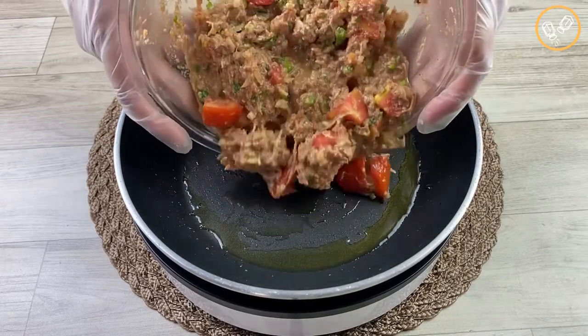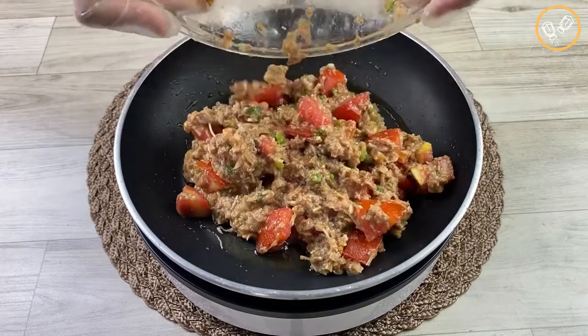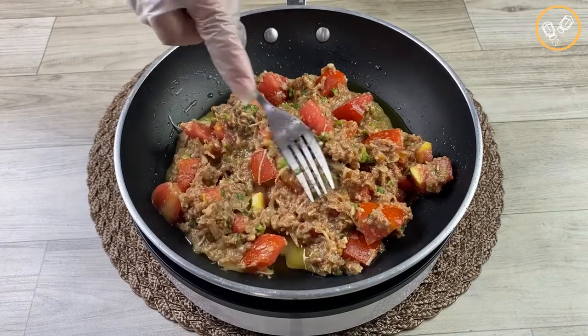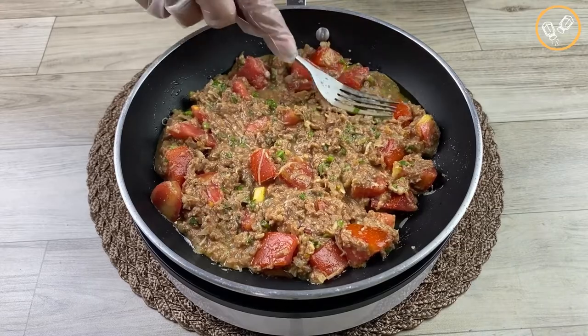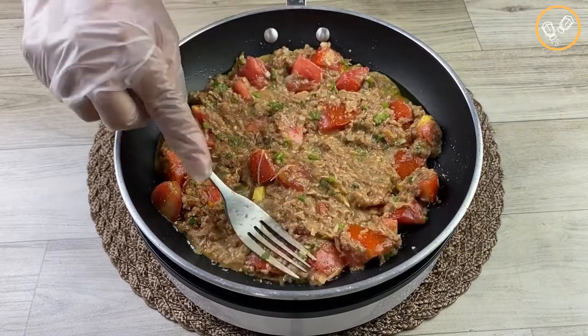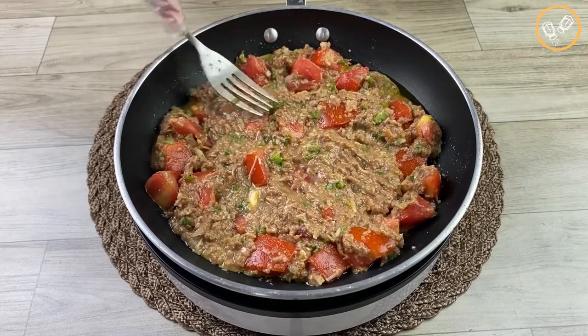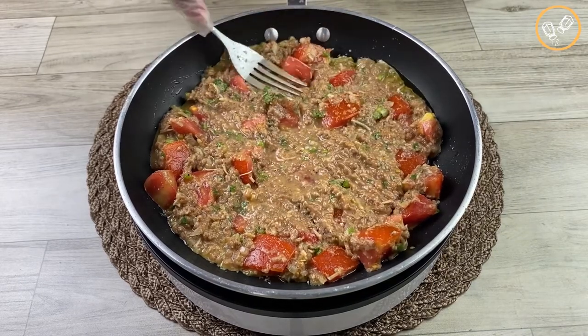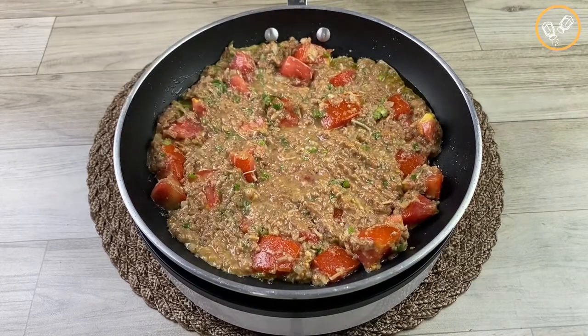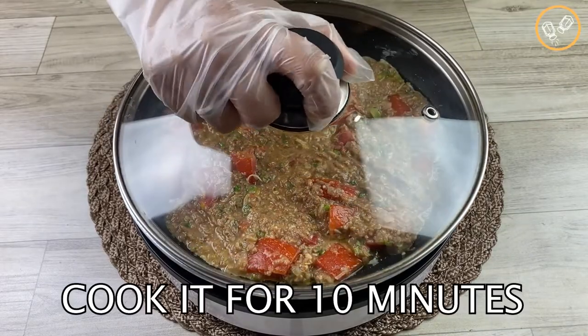Let's add the tuna mixture we prepared before and spread it with the help of a fork. Today's special hug goes to Edward Marak from India — thank you for watching our videos and following our recipes. It's a pleasure having you here. Now let's put the lid on and cook it for about 10 minutes.